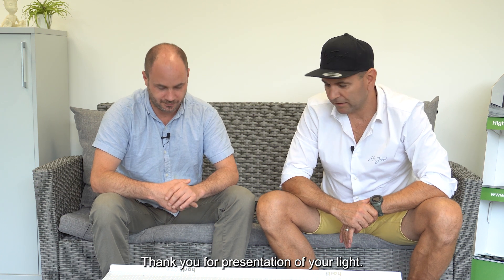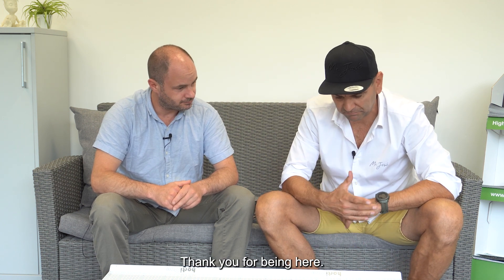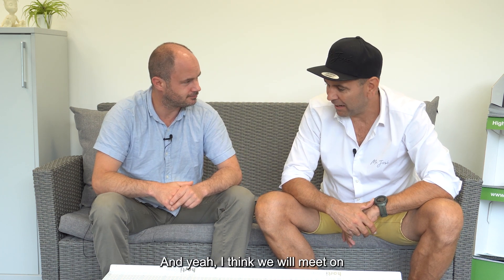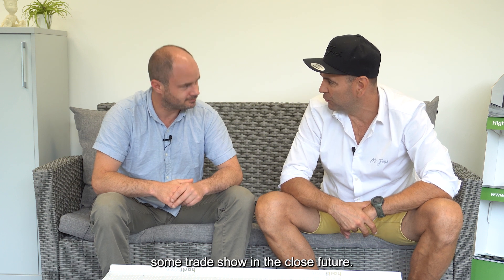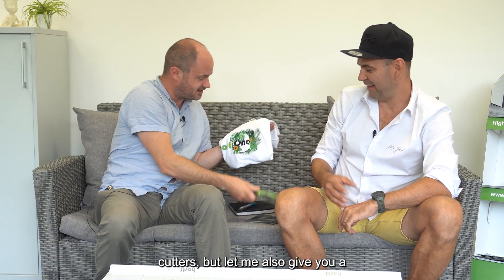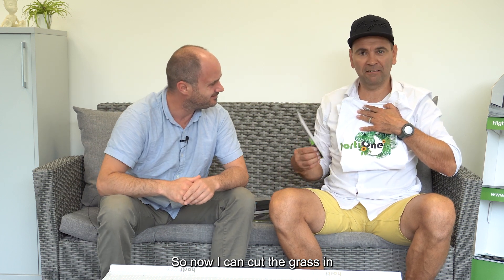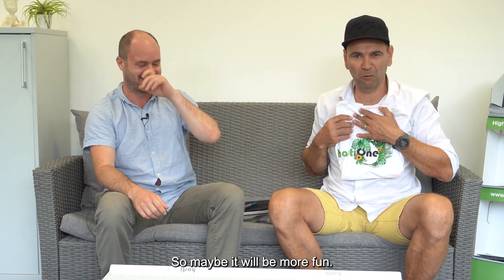Julian, I think we covered some interesting topics. Thank you for the presentation of the light. Thank you for being here as well — I think we'll meet at some trade show in the near future. Thank you very much, we'll see each other soon. And let me give you a nice t-shirt as well — perfect, so now I can cut the grass in a better t-shirt, maybe it'll be more fun. Bye!